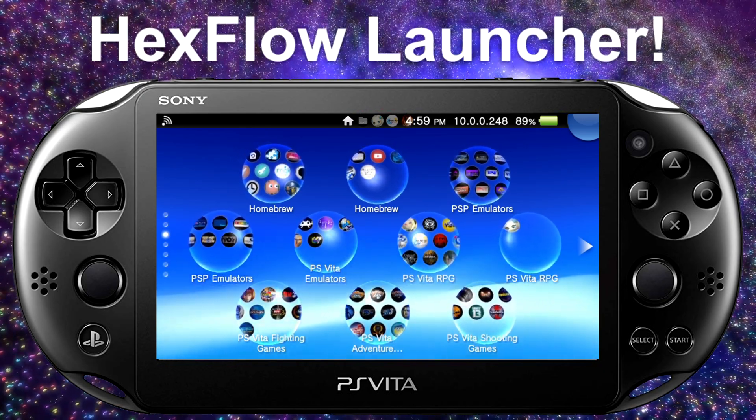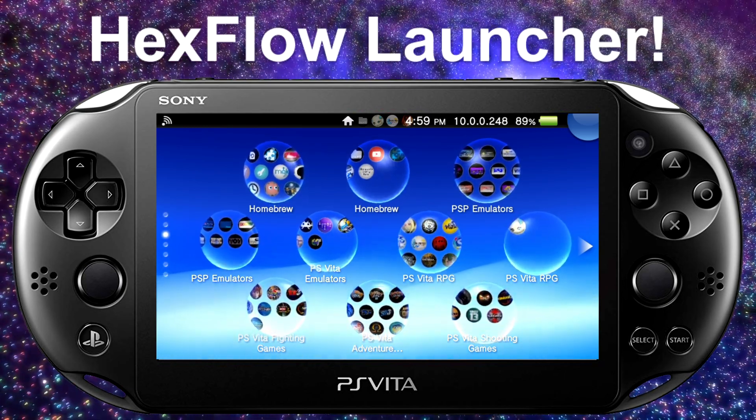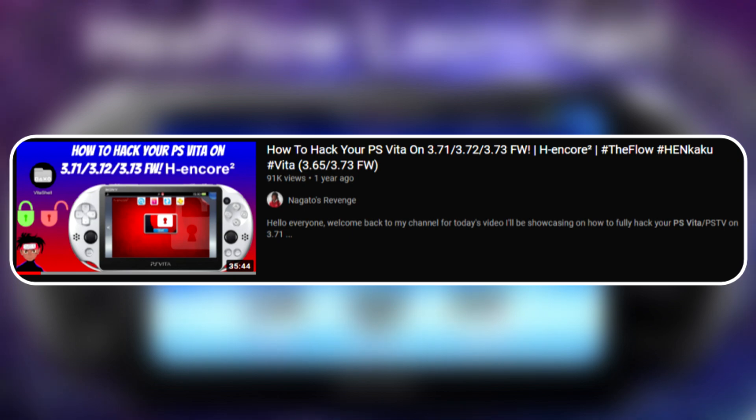I'm assuming your device is already modded. If you don't know how to mod your PlayStation Vita, I'll have a card and a link in the description. If you're on OFW — official firmware — go ahead and convert your system to Henkaku firmware first, then follow along.